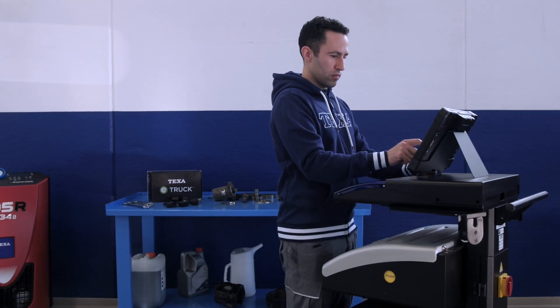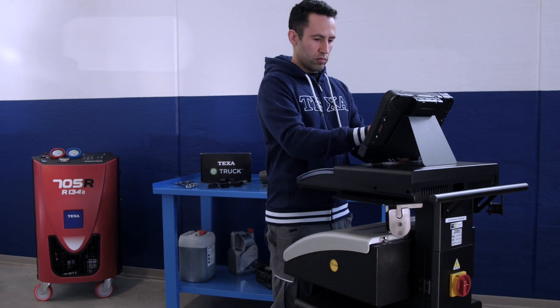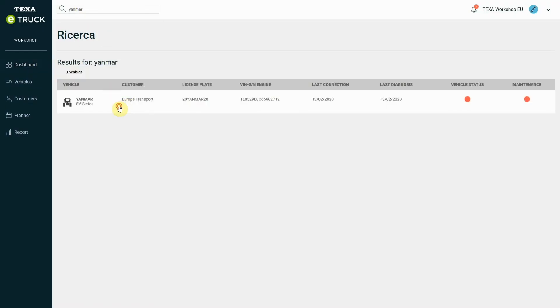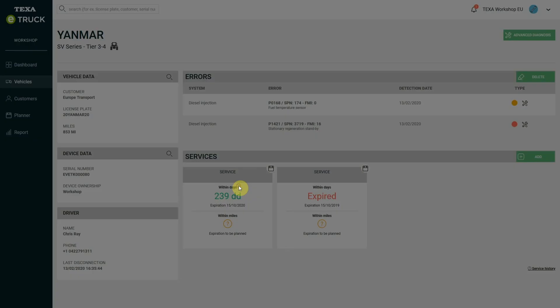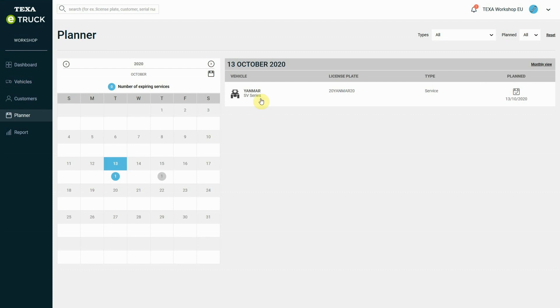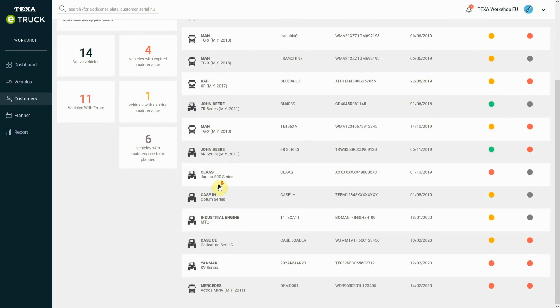Through the dedicated Workshop Portal, mechanics can continuously and remotely monitor the status of vehicles, arrange ordinary and extraordinary maintenance in advance, share their appointments calendar, manage their entire customer base with the same software, and create a detailed profile for each customer.